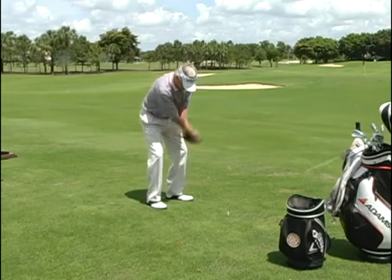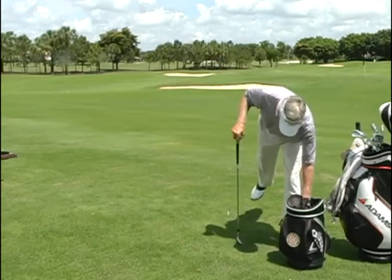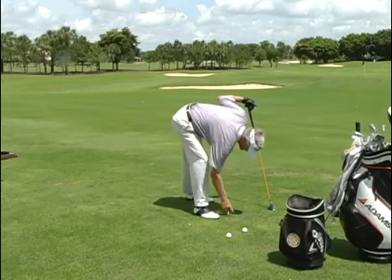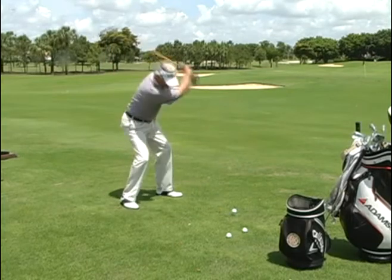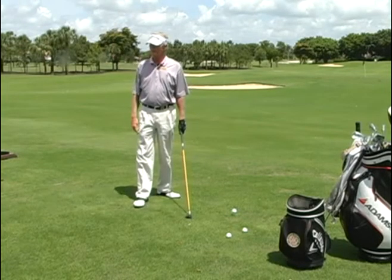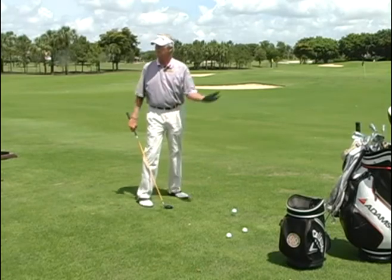Right here — wonder how you skull that shot? There it is. It's not because you looked up. Watch this. If you think it's because I looked up, watch — I'll even put it on a tee. I can miss it every time. I see players do this all day long. The reason I can miss it every time is because I push from here, it bottoms out mid-air, and comes up before it ever gets to the ball.